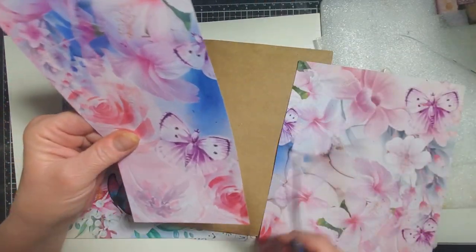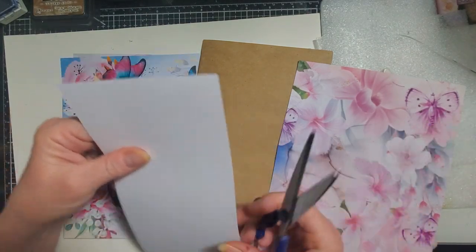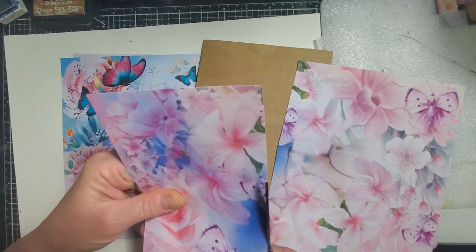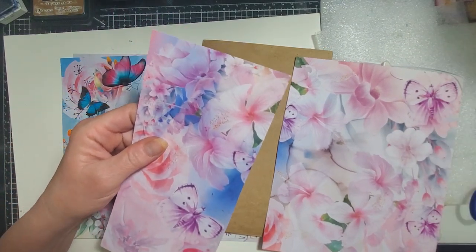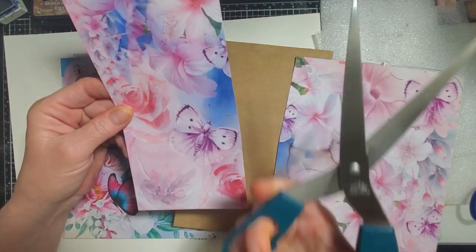So what I'm doing now is I'm going to cut down — you can do various sizes, shapes, forms. I want an overlapping experience on my page. I'm using very small scissors. I was fussy cutting earlier and didn't switch scissors — I was like, why aren't these cutting right? Okay, here we go. I got my big ones now.